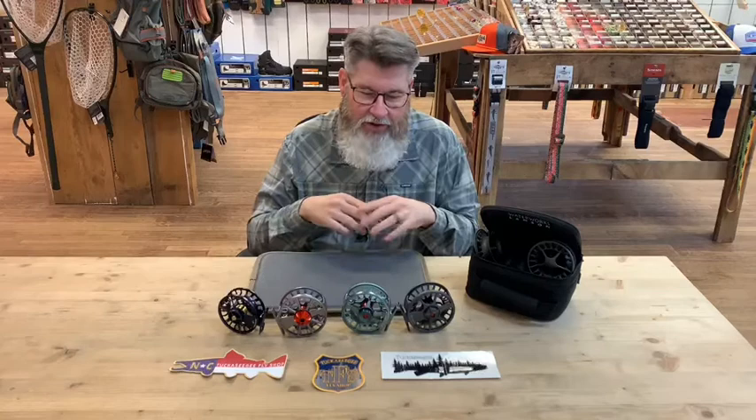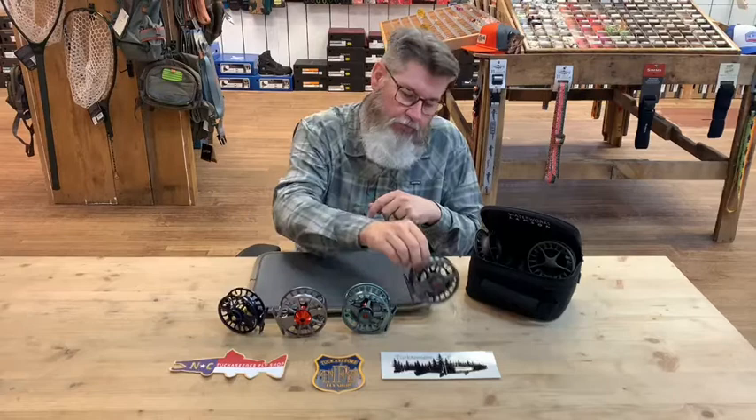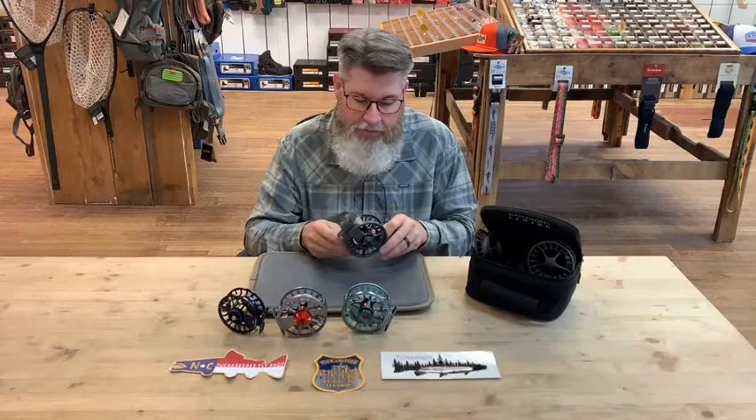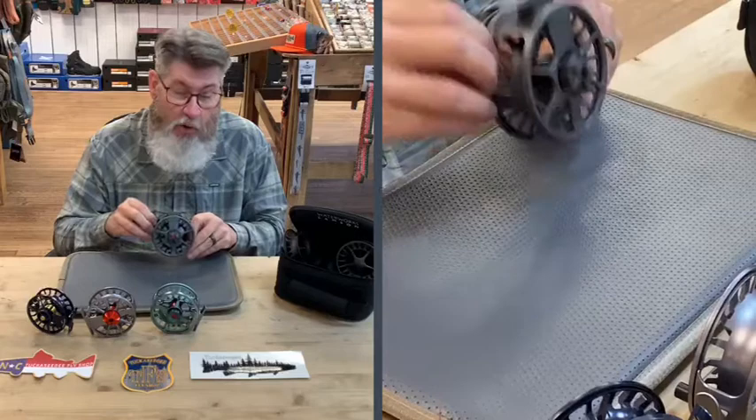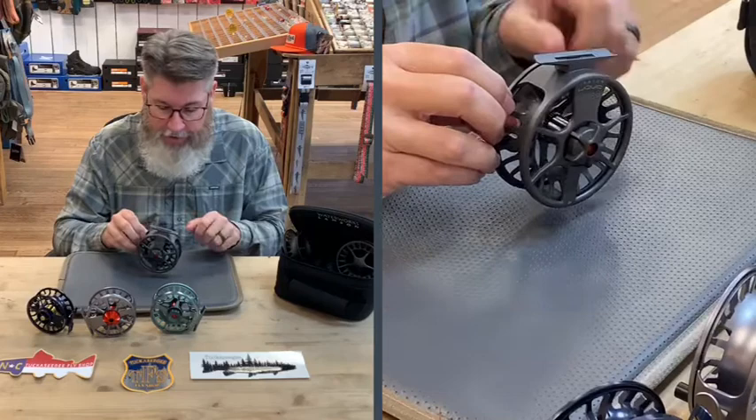The first reel we're going to start with is the Lampson Liquid. It is a pressure-cast aluminum reel, and that helps keep the price point down without skimping on quality. A lot of the guides here at the shop use this reel, as do many of our customers, and this reel takes a lot of abuse — more abuse than I would like to put on something honestly — but it has held up very, very well for us.